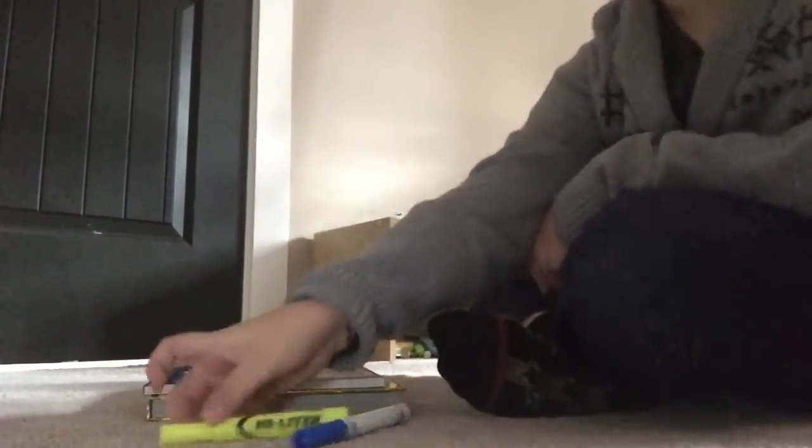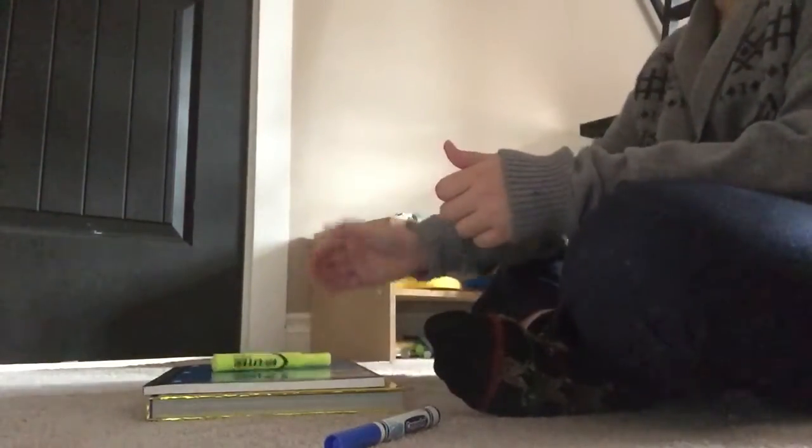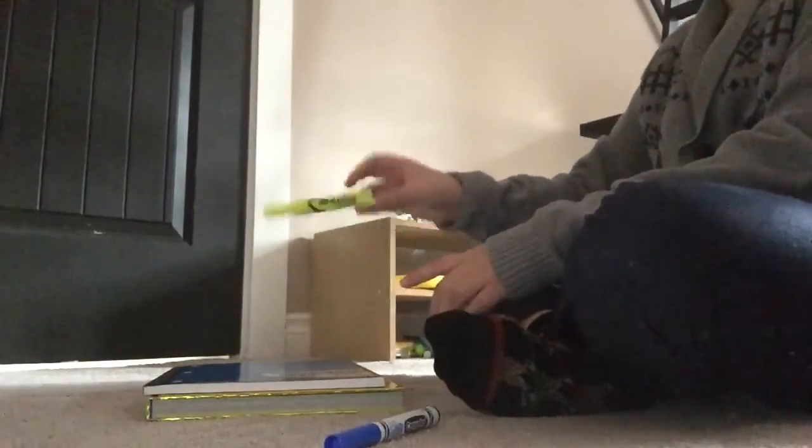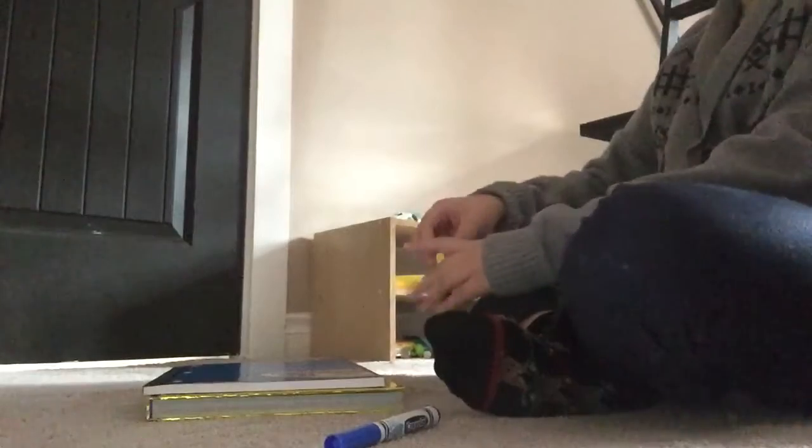Yo, what up guys. This is gonna be a very short video. I'm gonna be trying a marker flip but three different ways — I'll land it like one whole flip, and then I'll land it like that, and then I'll land a half flip. So let's do this.